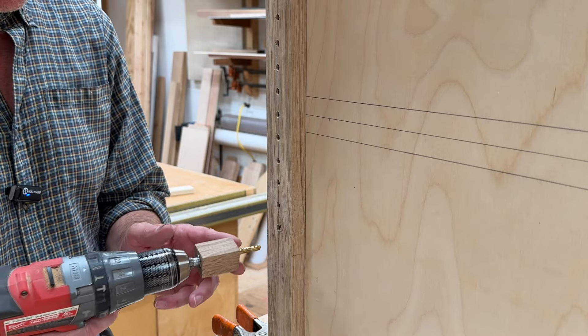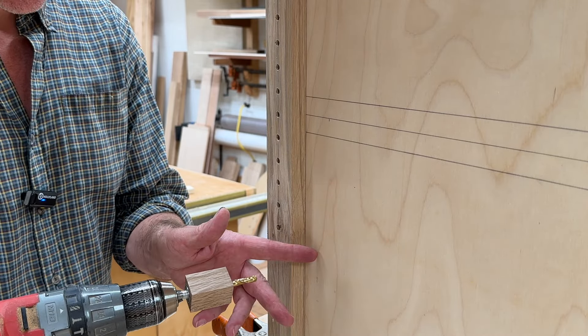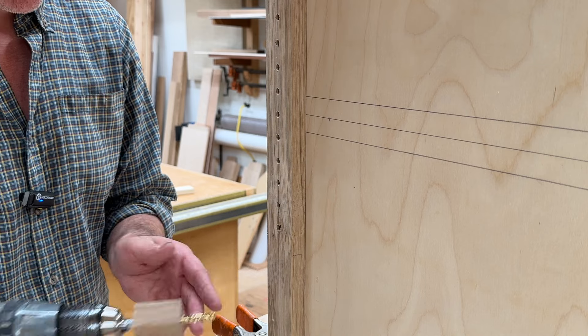When I drill the holes I'll let the bit start spinning before the bit hits the plywood, and that will help to prevent tear out.